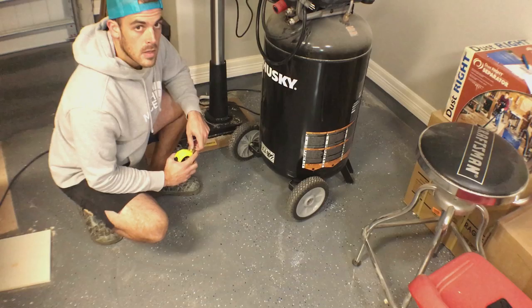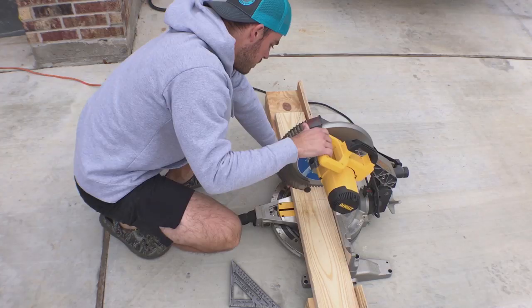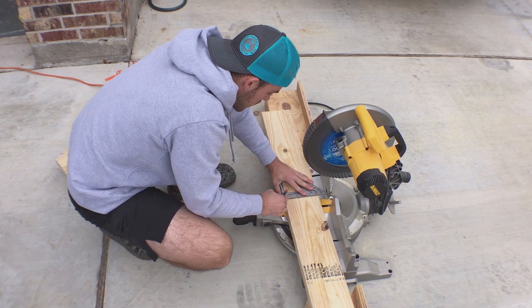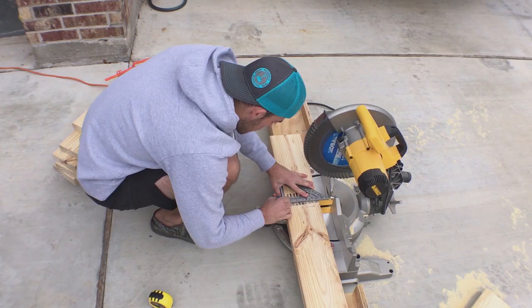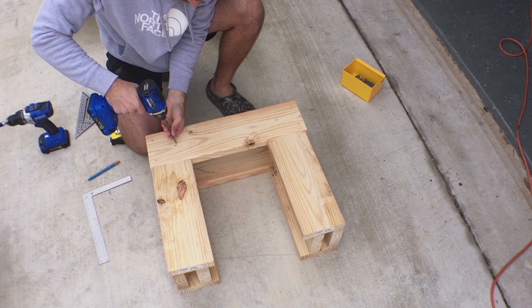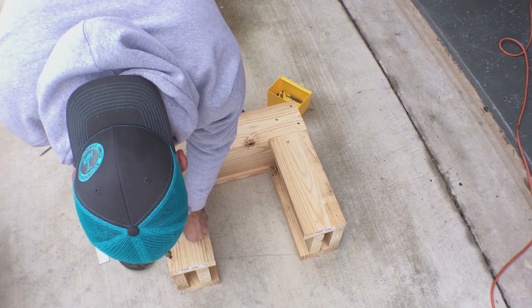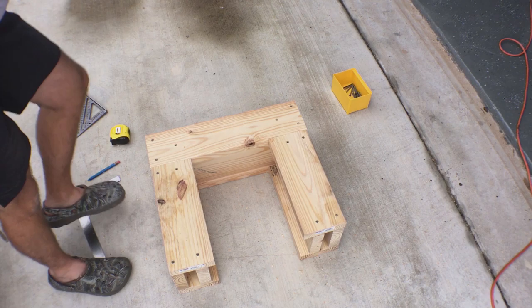Up next is to get some dimensions from the air compressor to see how big I need to make my stand. I've already got all my measurements, so now I just need to make all my cuts. To make this stand, I'm just going to use 2x6 construction. Normally I'd take more time to make it look better, but for this it's all about functionality. The construction is simple but strong. The only requirement is that I have access to the center underneath the air compressor so that I can slide in my reservoir.